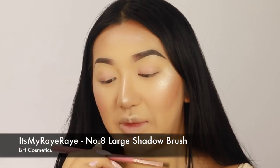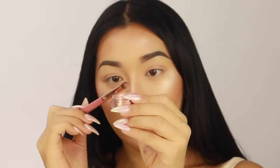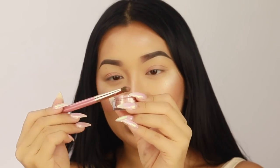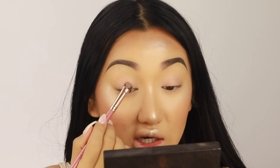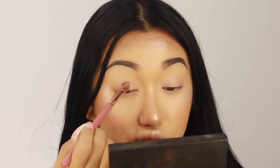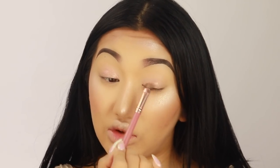I'm going to use my BH Cosmetics It's My Ray Ray No. 8 brush — just a flat shader brush. You also want to make sure you tap off the excess so it doesn't fall everywhere all over your foundation. So I'm going to pack this shade right onto the eyelid. The brush should be flat and synthetic because it will help pick up the loose product and pack it on. If you use a fluffy brush it won't really crush the pigment on your eyes. You really want to smush it all down so it's nice and opaque.